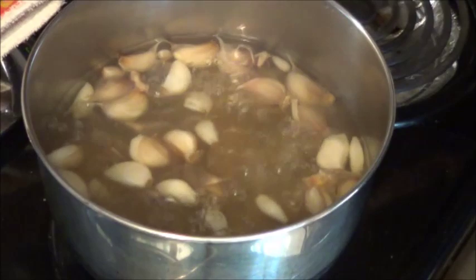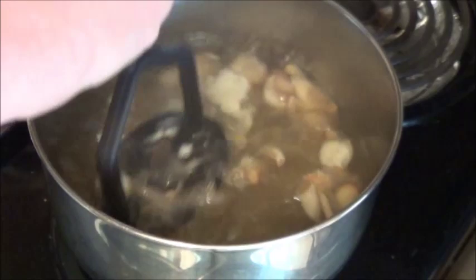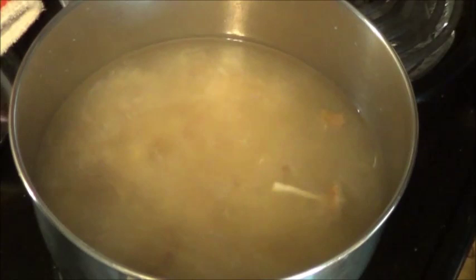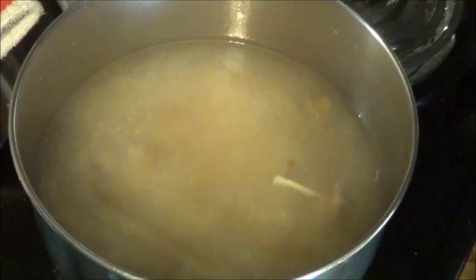Here we are at a little bit over the half hour mark. I'm just going to take my dollar store tater masher here and give them a good squishing. Get as much of that juice out as I can before I figure out how I'm going to strain this so we can use it as a spray. With that all mashed up, I'm going to bring this back to a gentle sort of boil and let it go for another 20 minutes or so. Then we'll strain it out.